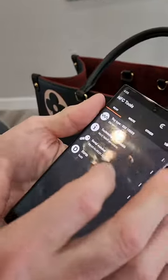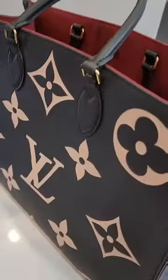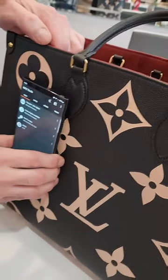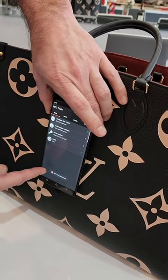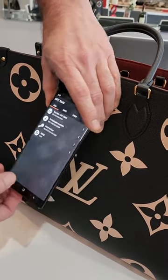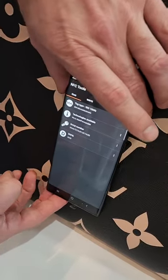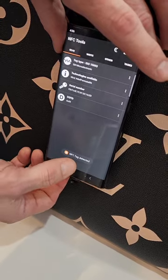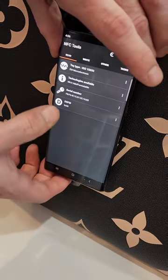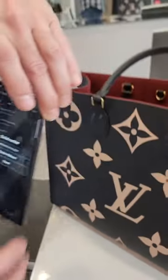Here's the serial number of the tag. Let's go ahead and scan it again so you can see it clearly. There it is — NFC tag found, tag decoded. That's your serial number for the Louis Vuitton purse.